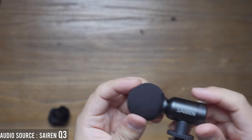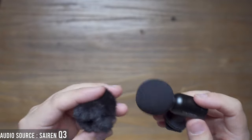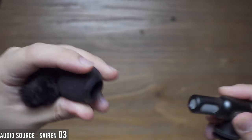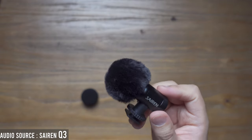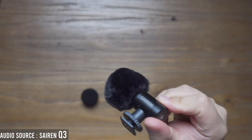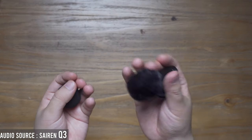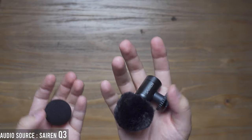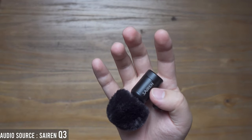That's all about the Seren Nano microphone. One more thing to share: how do you attach the windshield? You can twist the end onto the microphone, and by doing that, you'll have a very small and elegant microphone with windshield, ready to shoot in windy situations. So that is all about the Seren T Nano mic — it's so small and light, only 30 grams.